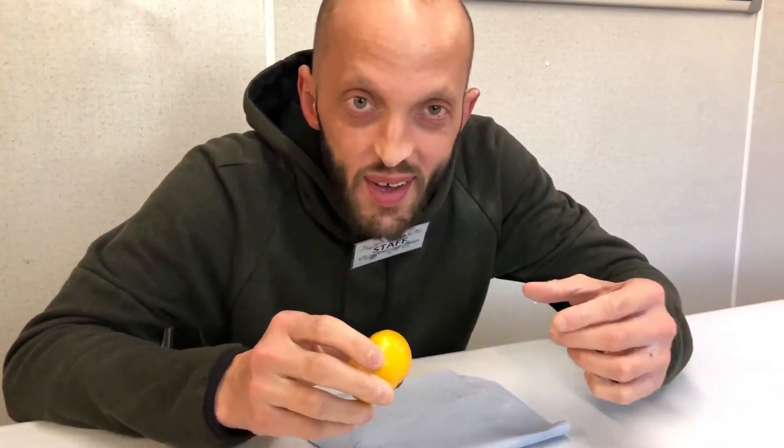Hello everyone, so today I want to show you how to peel an orange, or I don't know, tangerine, or satsumas — I don't know, they call it different things everywhere.